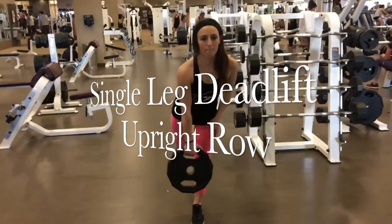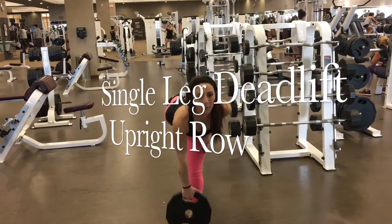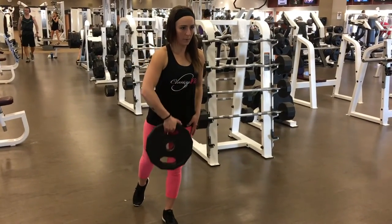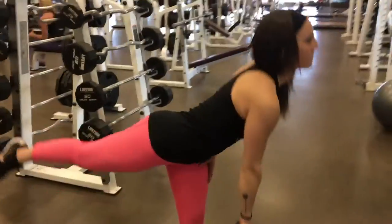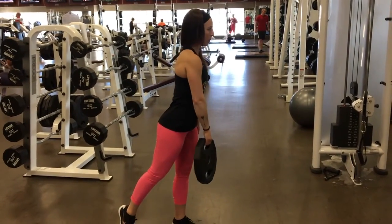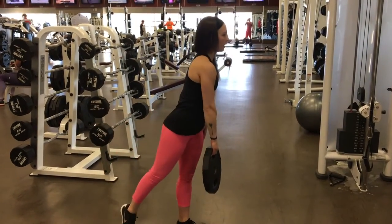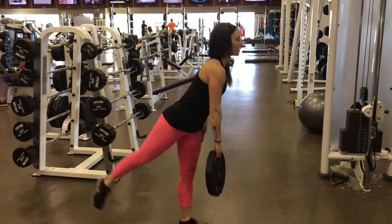Number two is a single leg deadlift. This is just your normal deadlift, one foot planted firmly on the ground. You want to have your knee slightly bent and lift your back leg all the way up as high as you can. In the same process, you want to bring the plate that you're holding down to the ground. And then once your leg comes back down to the ground, your arm comes up into an upright row. This movement is not done exactly at the same time — you do one and then the other to keep both movements concentrated.